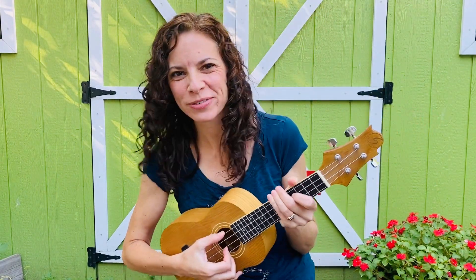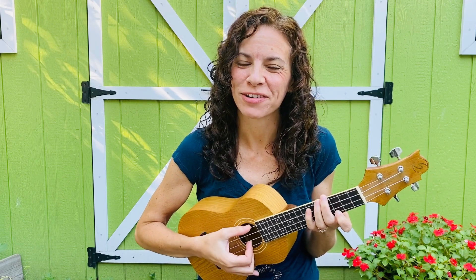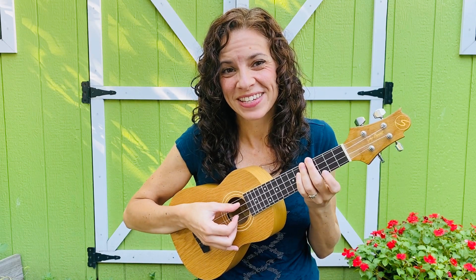Hey guys, I'm back at the woodshed for another lesson, this time on ukulele. This is a song I wrote called 'Don't Be Afraid of Love,' and I just made a video for this in my stairway, so I figured I'd teach you guys how to play it on the ukulele — that's where I wrote it. I'm going to link a way to get the chords and all the charts for it down below.